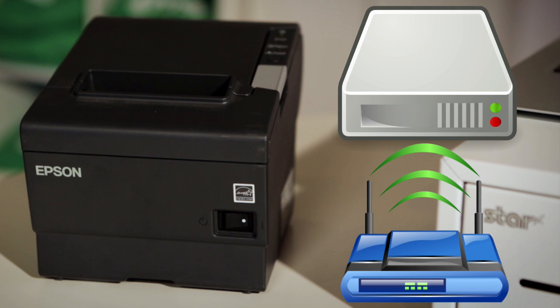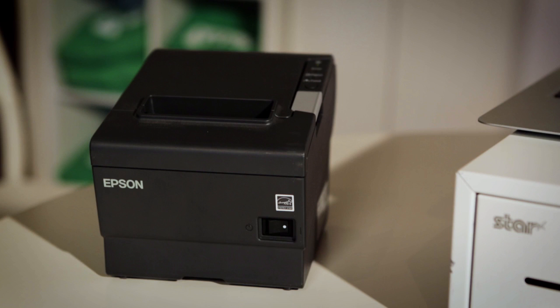Now, plug your printer into the modem or router instead of into your computer. You are now ready to confirm if you have set up the printer correctly.